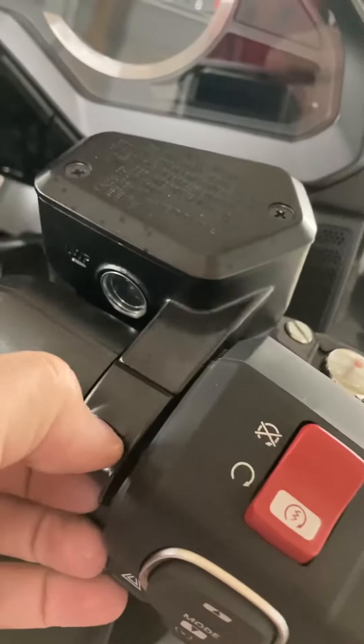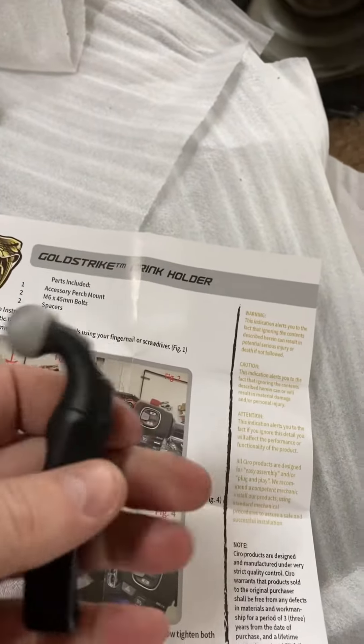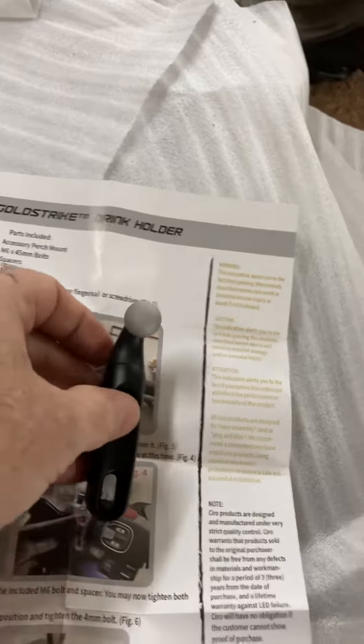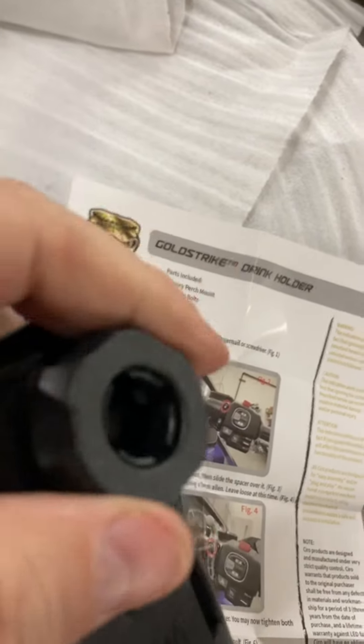I got my little buddy helping me here. 2022 black gold wing, so I'm doing everything in black. I've just used my fingernail and taken off that little cover, you can see here. And I'm getting ready to install. First thing I got to install is this perch mount. It's a pretty simple way of operation — you put your perch mount on and then your big ass drink holder.